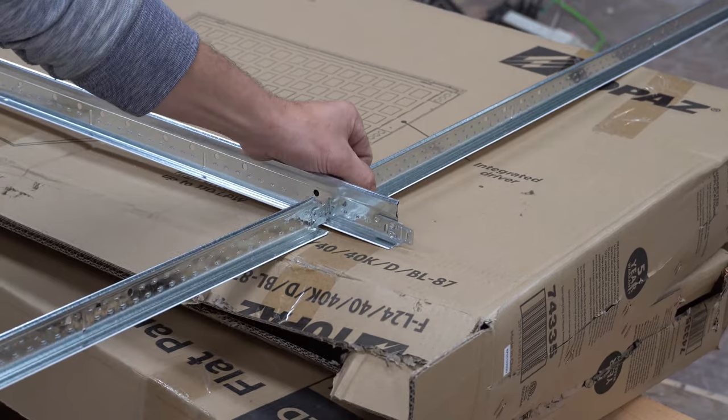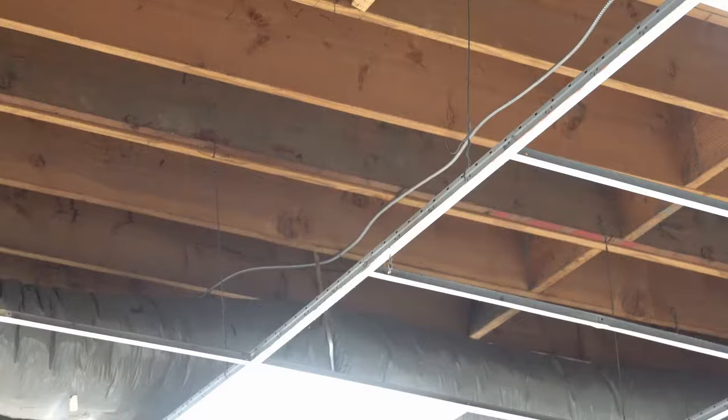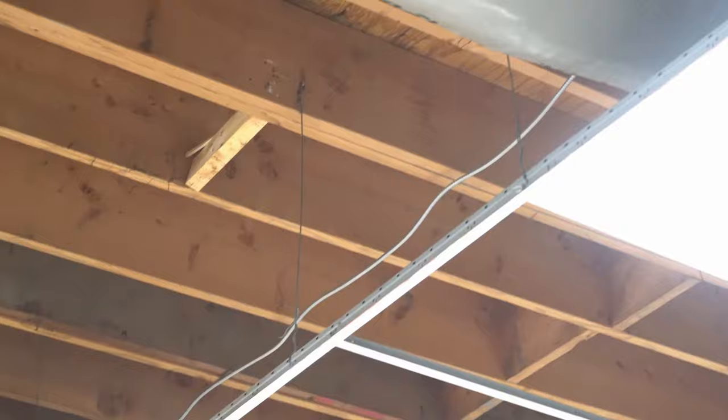For number one — stop clicking them all to the left. This is your main, and these are your four-foot or two-foot pieces. Put your piece in and click it to the right — it goes in very easy, clicks, and will not come apart.